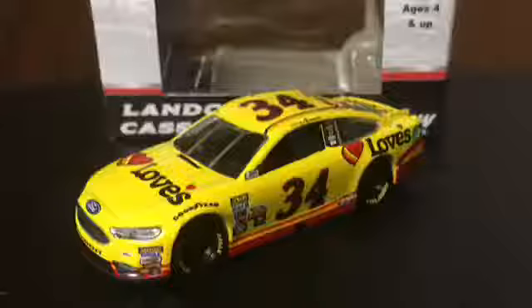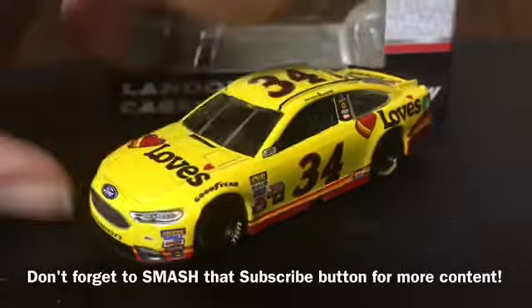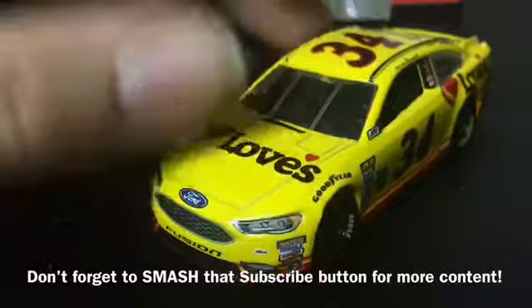Here is the car out of the box. We'll start this diecast review by going over the sponsors of the car. On the hood we have Love's. On the front bumper we have Ford Fusion number 34 and Front Row Motorsports. We also have some contingency stickers on the front bumper which are Moog, Mal, Copcams, Edelbrock, and Sunoco.